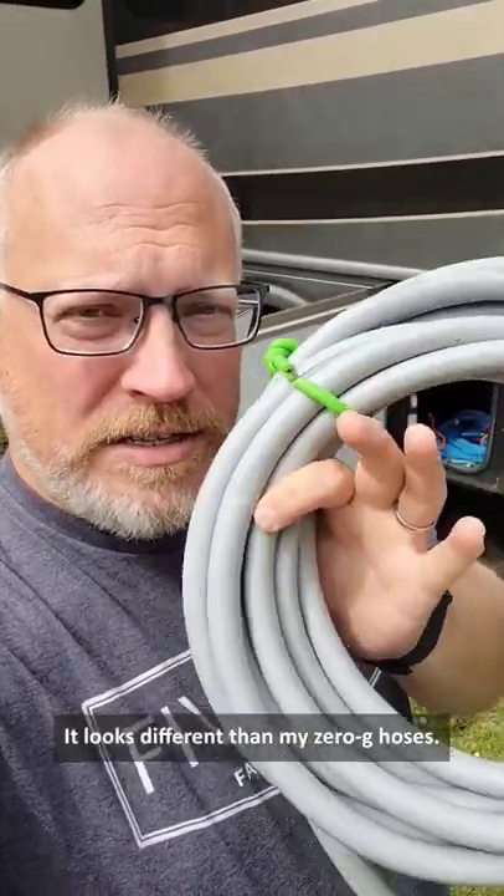It is basically coming in contact with the sewer hose. We also use this if we're in a dump station and we need to run the flush, or if we need to spray something off if there's a spillage or some kind of mess, and dump station water is not drinking safe. So we don't want to cross-contaminate — we got a separate hose. It looks different than my zero-g hoses, so I always know this is the dirty one. That's why we have multiple hoses.